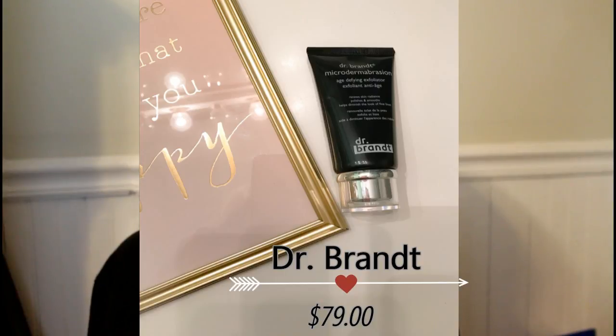Next looks like we have our Dr. Brandt product. This is the Dr. Brandt Microdermabrasion Age-Defying Exfoliator — it renews skin radiance, polishes and smooths, and helps diminish the look of fine lines. I'm usually not a big fan of exfoliants, but Dr. Brandt is a really good brand so we'll see. It has little beads in it — not the really big ones I don't like, these are very fine like sand. And oh, it smells so good. Wow, this is awesome.